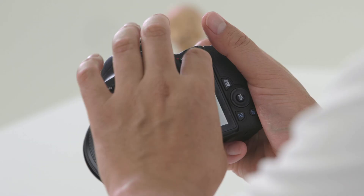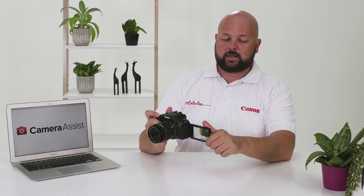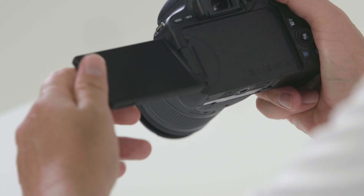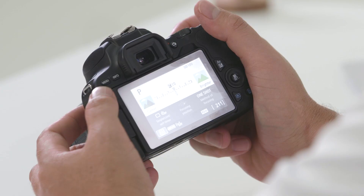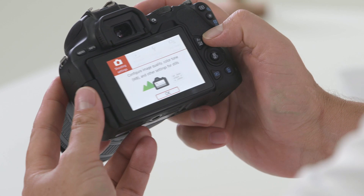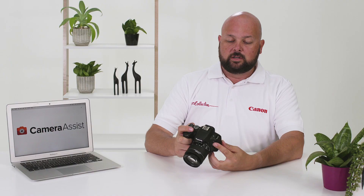The EOS 200D also features a flip-out LCD screen, which is great for photographing difficult-to-reach areas — shooting up, shooting down, or flip it around to take a selfie too. When you want to pack up, turn the LCD screen back to front and close it to protect it from scratches. Above the LCD screen are the menu and info buttons. When you press menu you'll find red camera shooting settings, blue playback settings, yellow function settings, and the display level settings, which control the amount of information shown on the LCD screen.